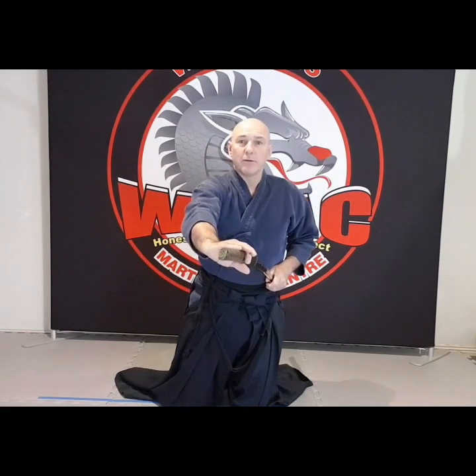Once you get that position, extend forward and I'm just going to raise up onto my knees. My little finger is on the end. From this point I'm going to turn, and as this happens I use my left hand to draw backwards. My right hand is going as far forward as it can, while I draw back with the left hand and the blade should pop out.